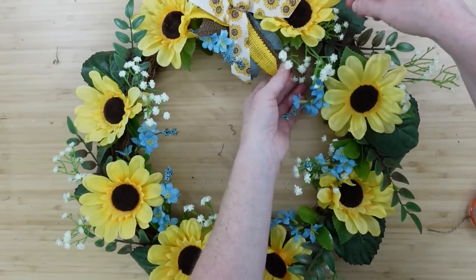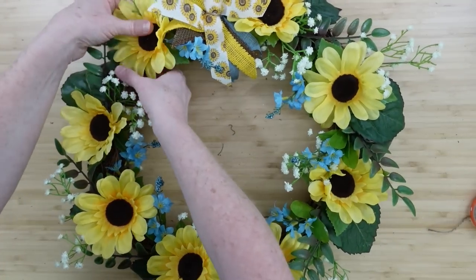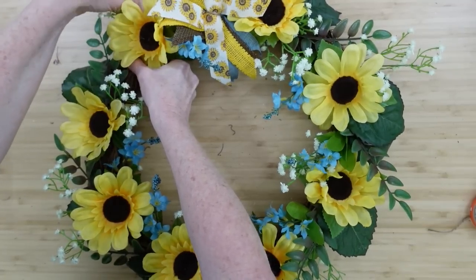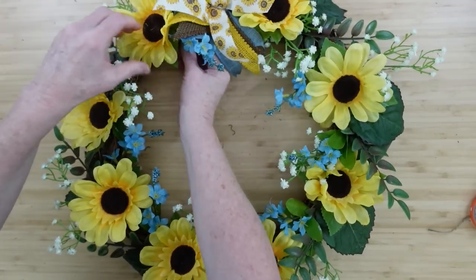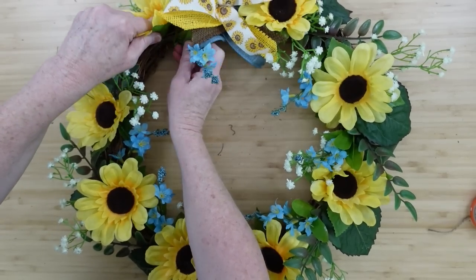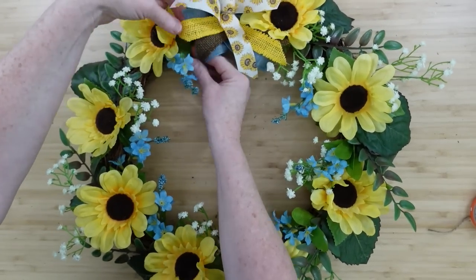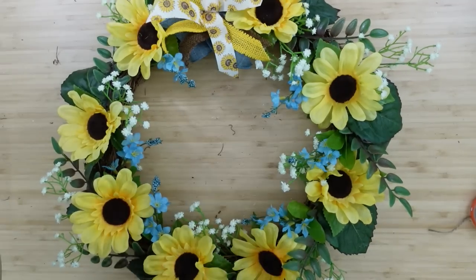I really want to know what you all think about this wreath — do you like it and are you going to try it? This was not a hard wreath to make; you practically do the same thing all the way around. Anything you don't like or don't have, substitute it for what you have or prefer.